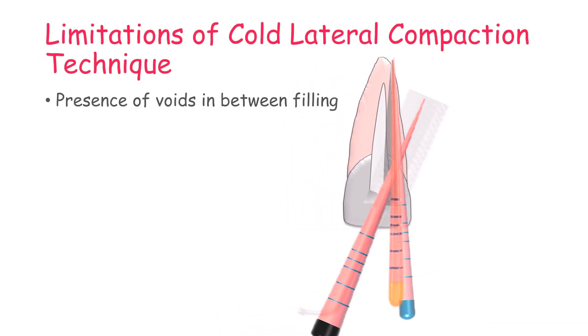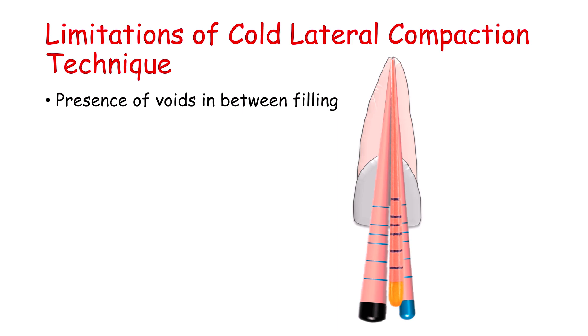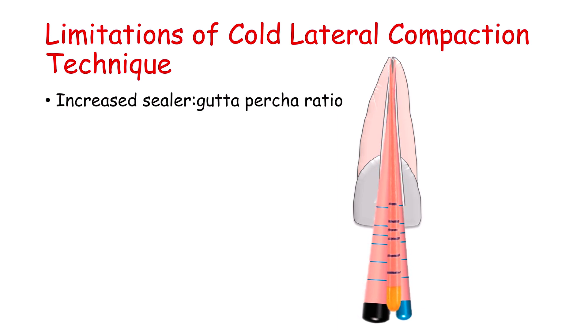The limitation of the cold lateral compaction technique is the presence of voids in between the filling, and an increased sealer to gutta-percha ratio.